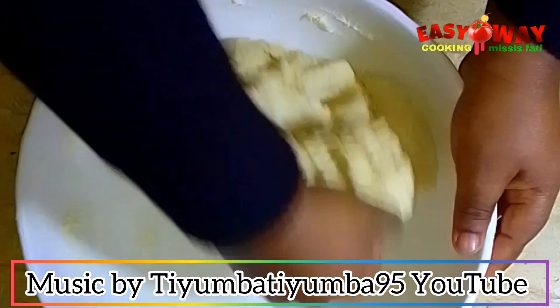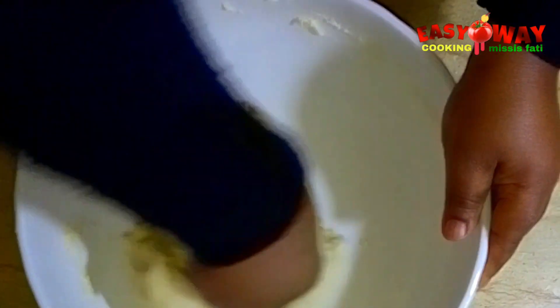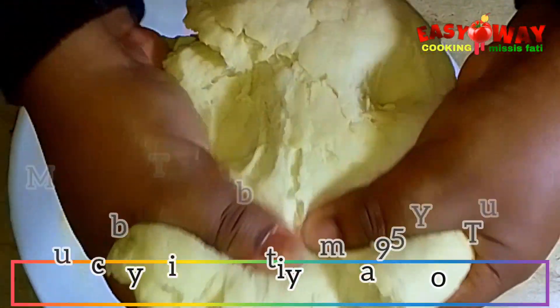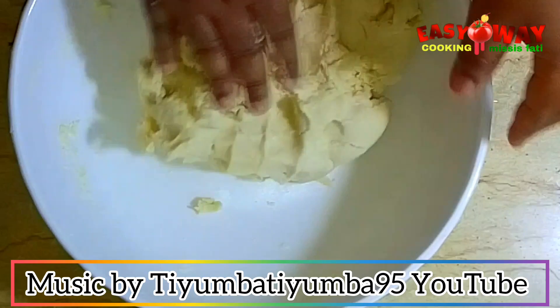We don't over-knead it. The texture is perfect, so I will cover it and place it in the fridge to rest in a cold place.